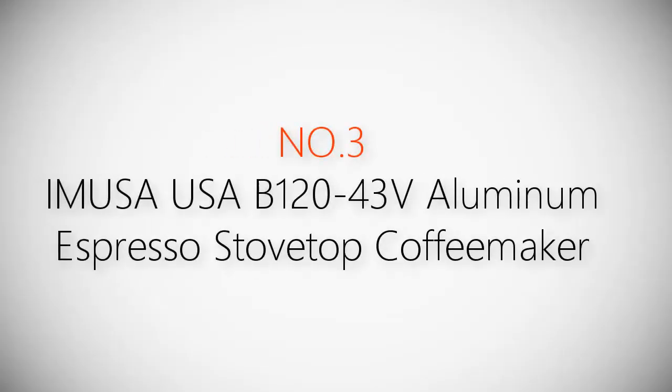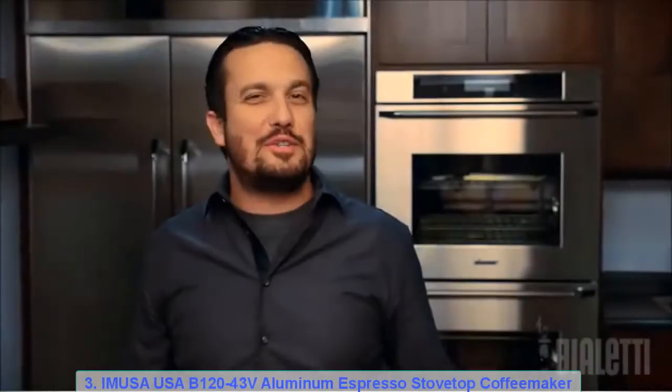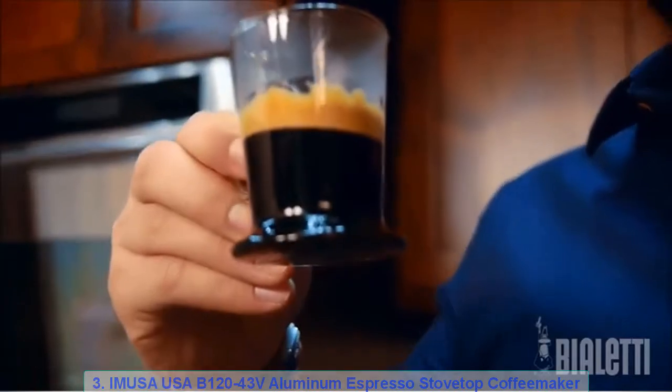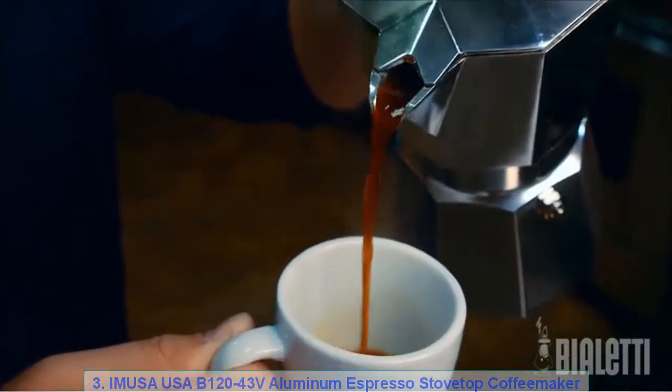Amusa USA B12043V Aluminum Espresso Stovetop Coffee Maker. So many coffee drinks, so many coffee machines. Anything in Italy, as long as we can pull off the perfect coffee. Think about the classic Moka Express, the Italian staple for coffee at home.